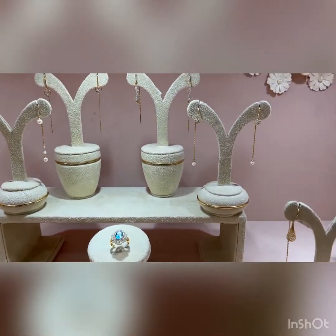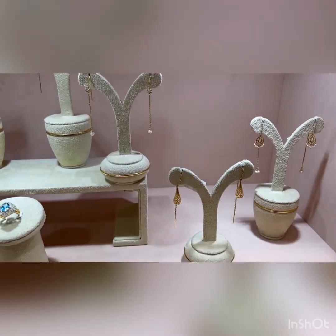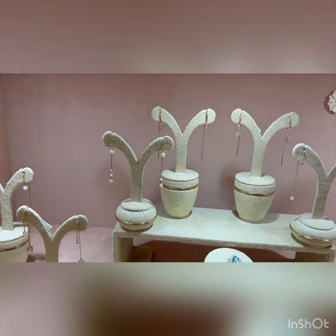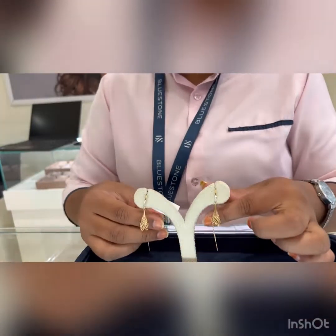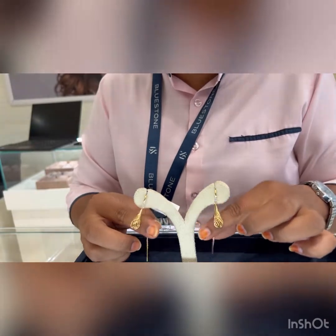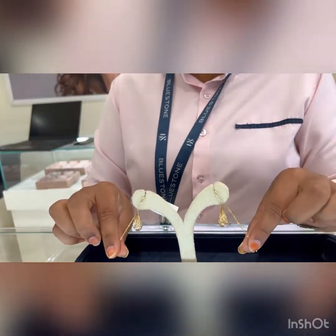Hi friends, welcome back to my channel Shikanand Vlogs. Today I'm going to show you all sui daga earrings from Bluestone. These are again one of my favorites — you can see they have a very western kind of look, so I would suggest you wear them with any kind of western attire.